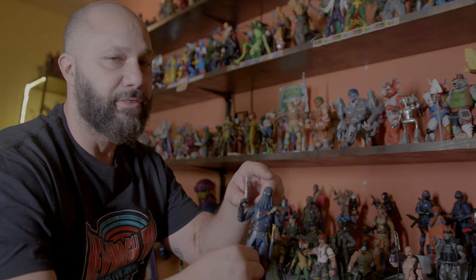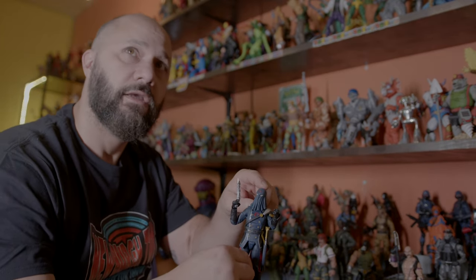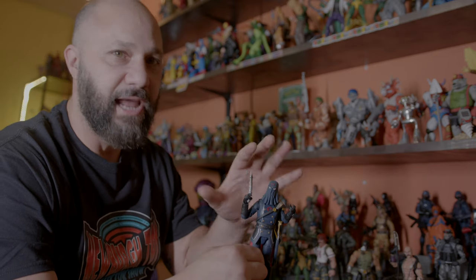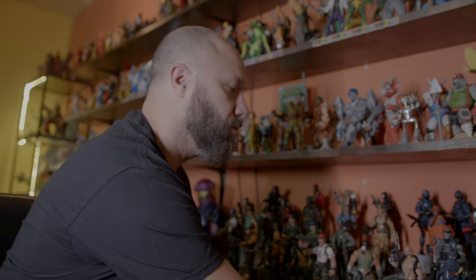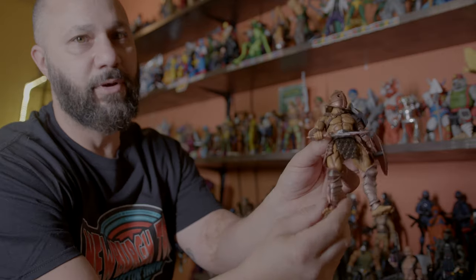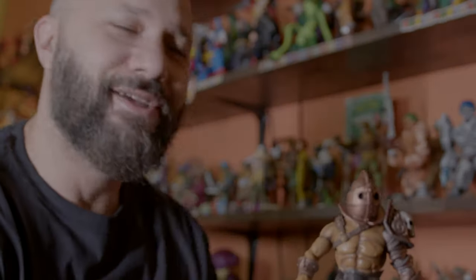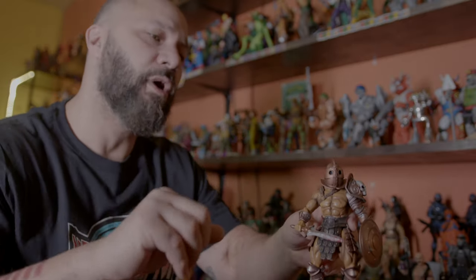Now I love it. This Cobra Commander — this isn't the head he came with. This is the classic hooded head. We know why they can't make that officially, but I found a 3D print someone did, I had to paint it, and now I have the Cobra Commander that I want. Here's another example: this gladiator from Mythic Legions — this blood wasn't there. I put blood on his feet, blood on the sword, dirtied him up. He's a gladiator fighting in an arena all day — his feet should be dirty and bloodied. Flush out your collection the way you want.